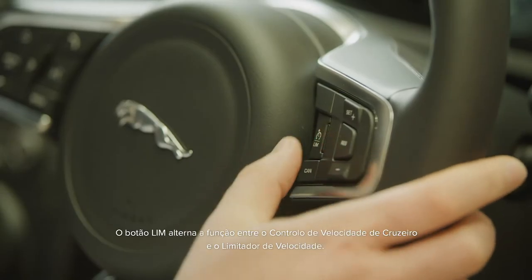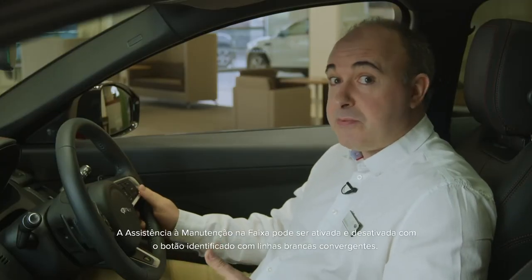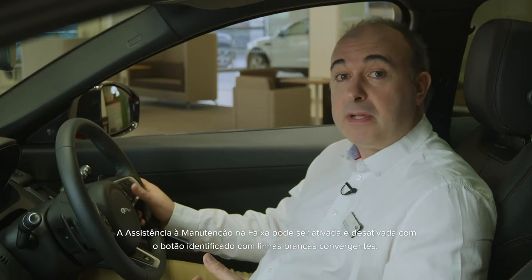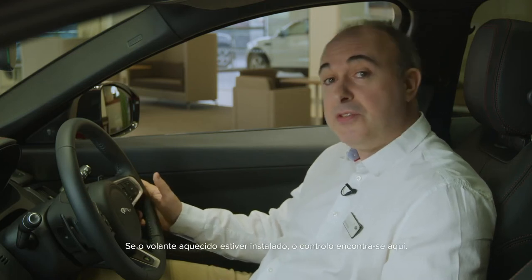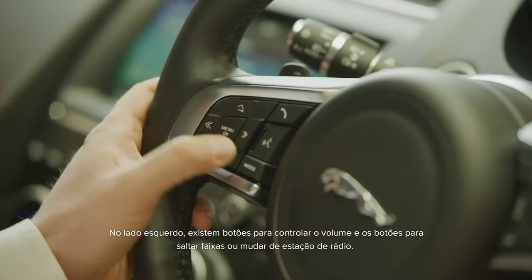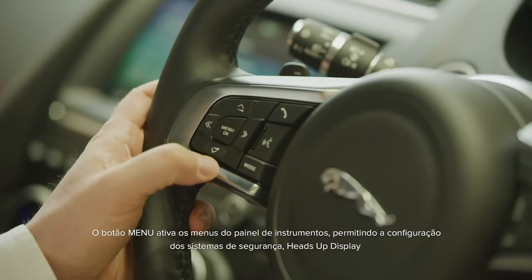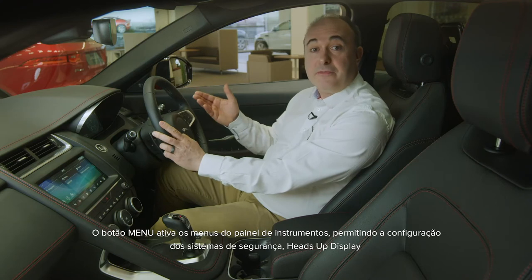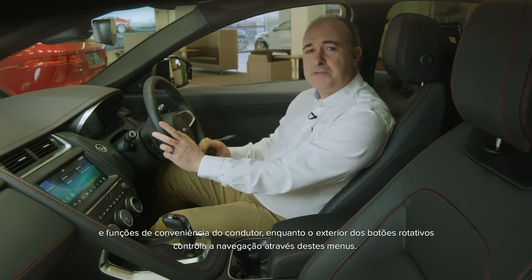The LIM button switches the function between cruise control and speed limiter. Lane keep assist can be toggled on and off with the button marked with converging white lines. If the heated steering wheel is fitted, the control will be found here. On the left side, there are buttons to control volume, and then buttons to skip tracks or change radio stations. The menu button triggers the instrument panel menus, allowing configuration of safety systems, heads-up display, and driver convenience features, whilst the outside buttons control navigation through these menus.